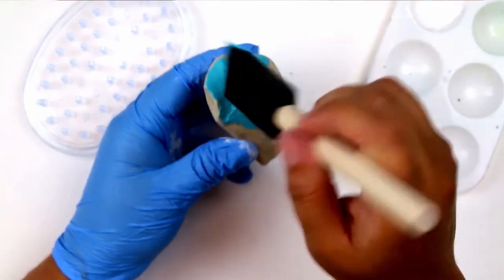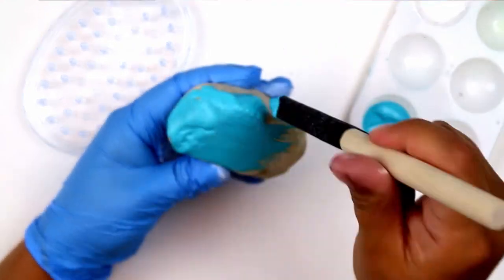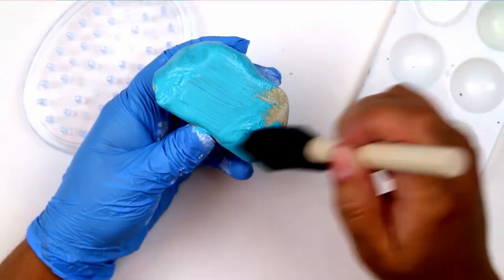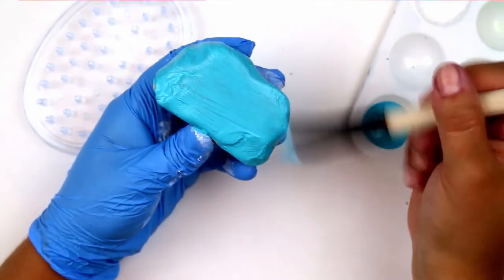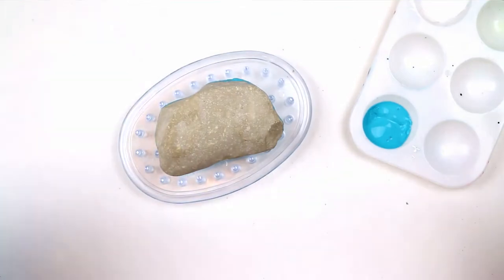Because it has the little nubbins that stand up from the base, there are actually very few contact points between the soap saver and the rock, plus air can get underneath the rock to help dry the paint. So what you end up with is a rock that's painted all the way around, without any mess, and it's done with a one dollar tool.